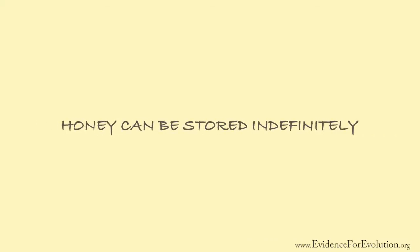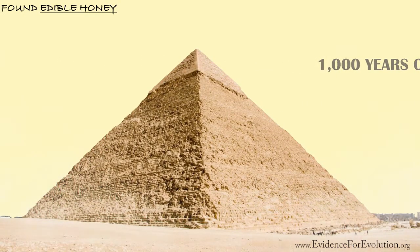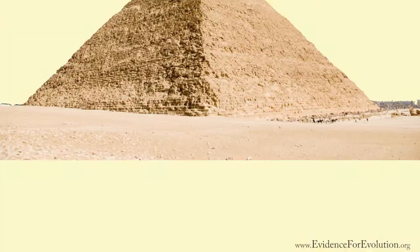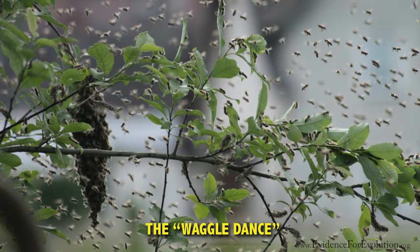In fact, edible honey a few thousand years old has been found inside Egyptian pyramids. Did you also know that some worker bees return to the hive and when they do, they do a special waggle dance?